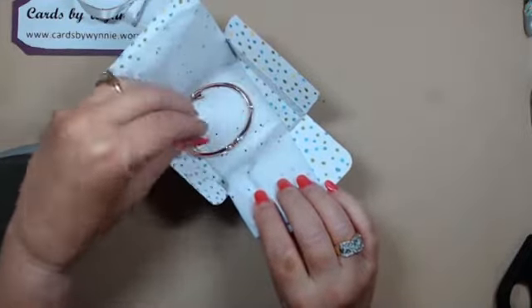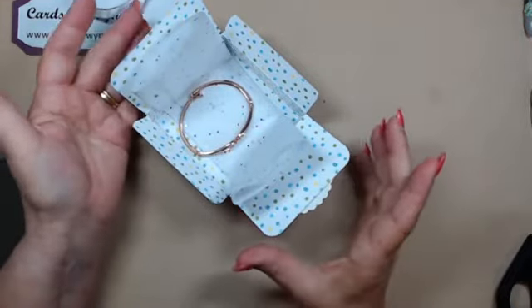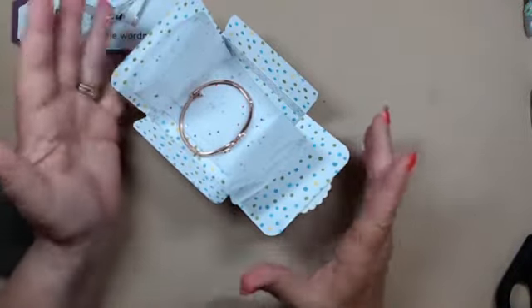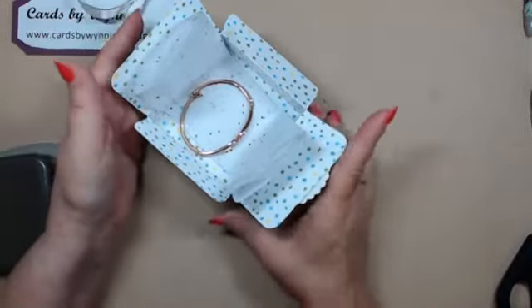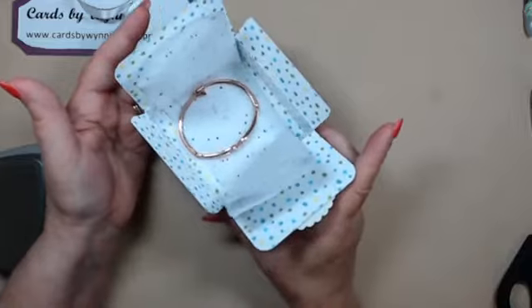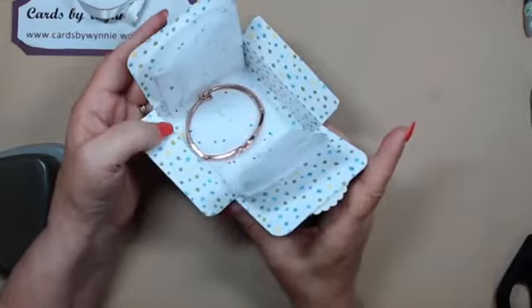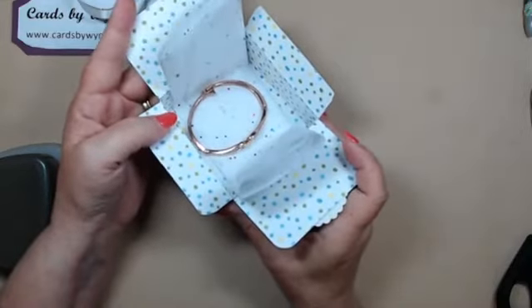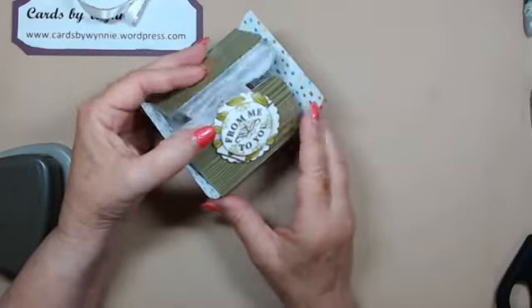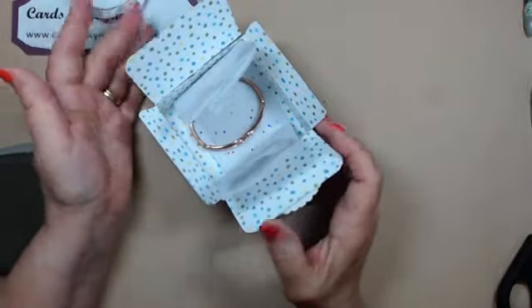It will hold a full-size bracelet, so it's just perfect to stuff with tissue. You can even put those stretchy bracelets - which I love to wear in groups of three or four - and all of them will fit in here very nicely. You can put earrings, a necklace - heck, you could put all three in there if you put them in little plastic pouches. I love the fact that not only do we get to see the pretty outside of our paper, but when you open the box it's already decorated inside as well.